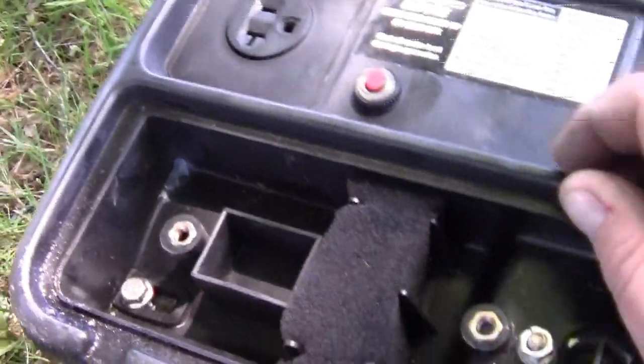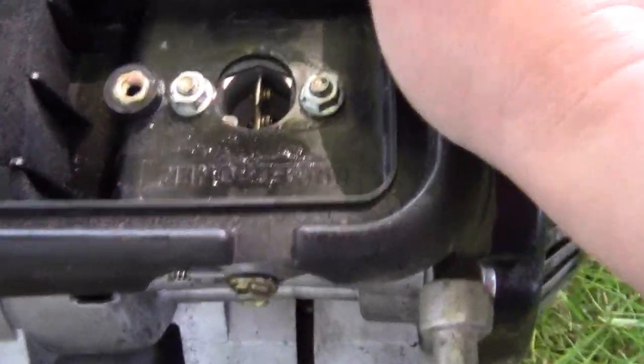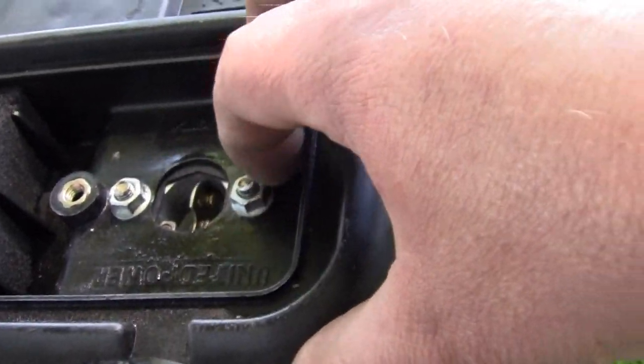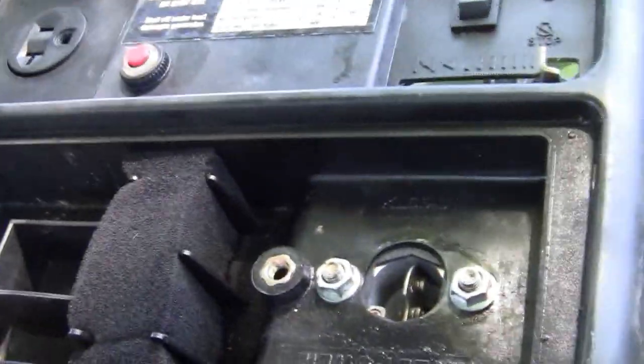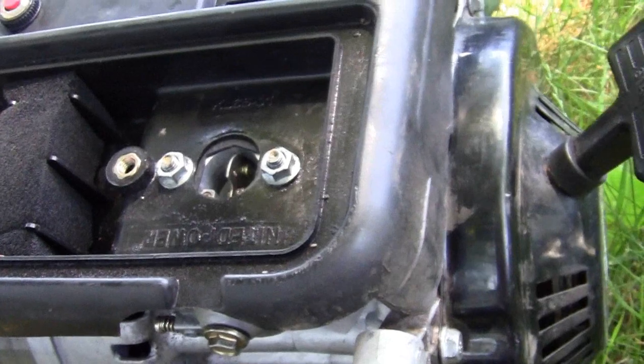Alright folks, to get to what I just showed you in the carburetor, you're going to need to remove this 10 millimeter — this one, and over here, down in the hole, there's another one. You can pull this panel right off and pull your carburetor out enough so you can get to it.